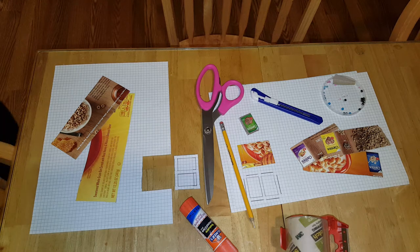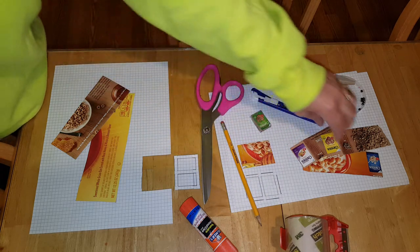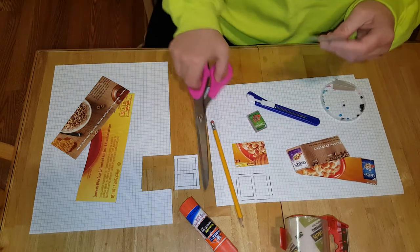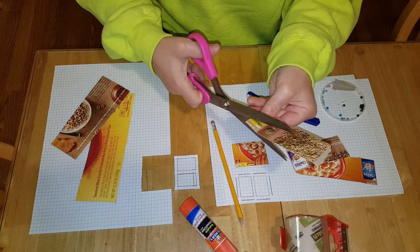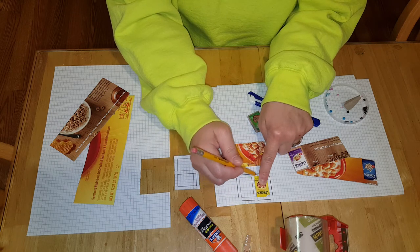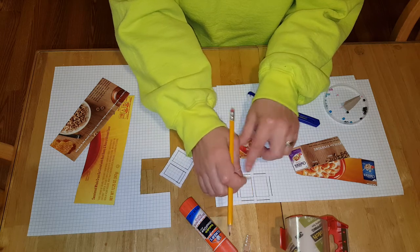Welcome back! Today I'm going to show you how to make a miniature cereal box. I used the side of an actual Cheerios box — it came with four other Cheerios designs. I cut those out to the size I want. You'll need graph paper: trace your square, leave one graph line, trace another square, then do a square completely around it, just like I did — right above it and right beside it.